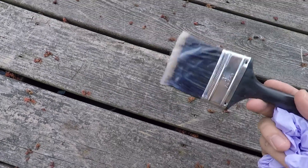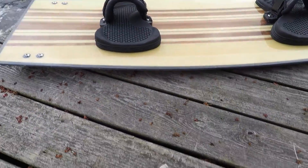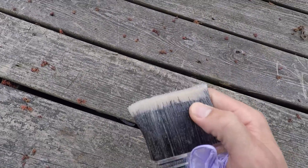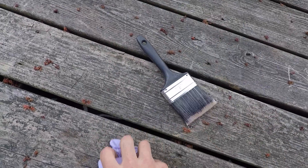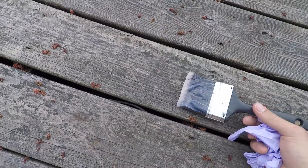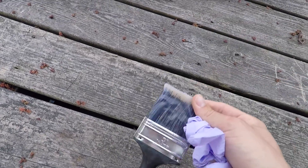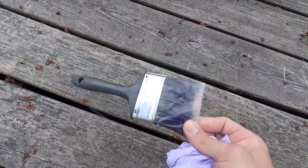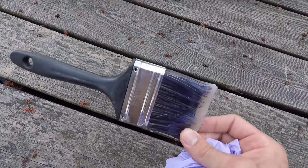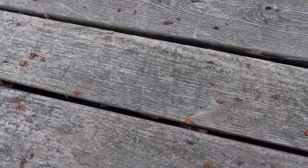For applying the final epoxy coat, I use a paintbrush like this one — as you can see, I used it for this board. I get these at the dollar store; this one was 50 cents. I do that because once you use it you're not getting the epoxy out, so it's a use-once-and-throw-away situation. That's what I use when doing final coats on my hydrofoils.